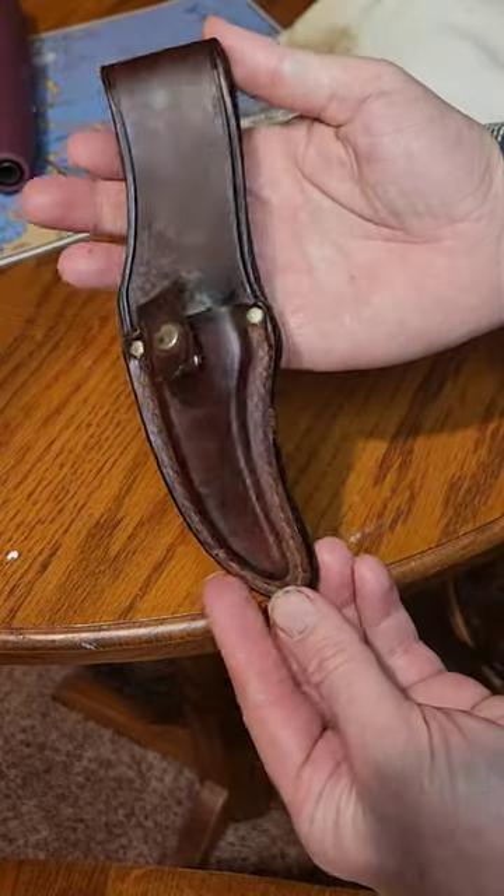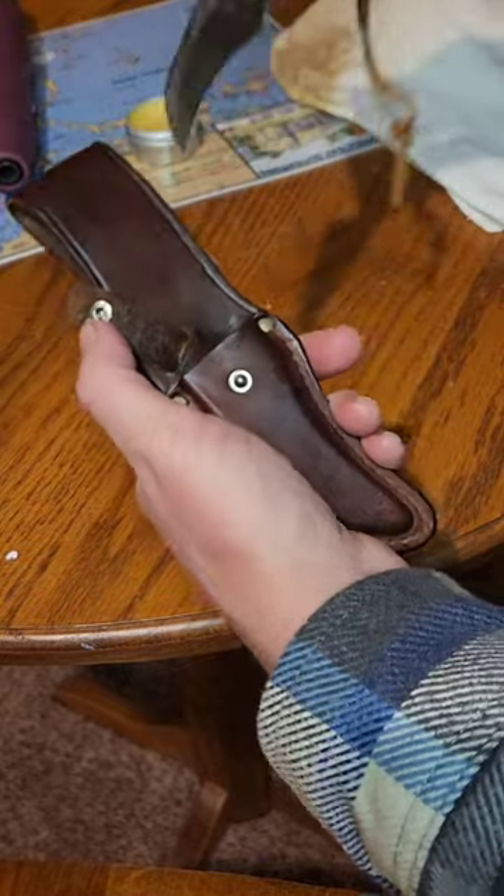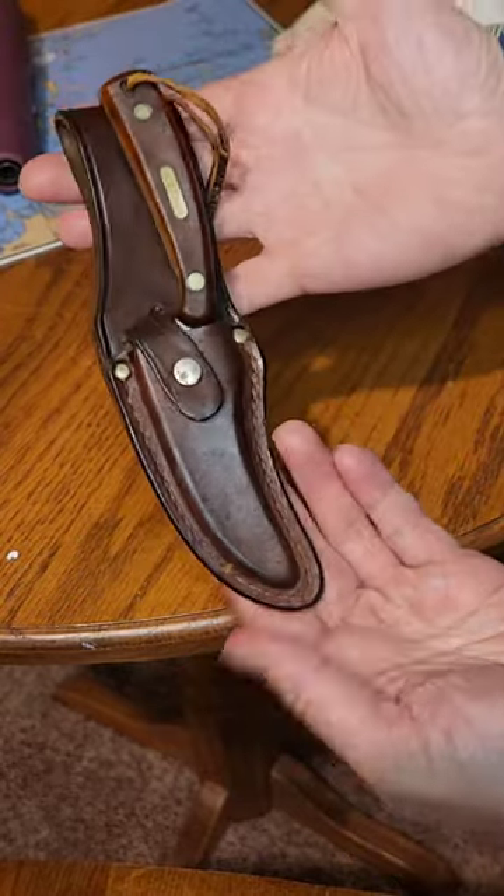So that sheath was in pretty bad shape and that wax really makes it look a ton better. So it's preserved and it's ready for a lifetime of use.